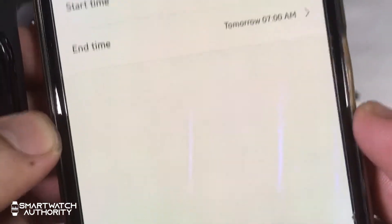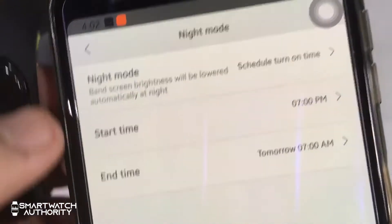Night mode can be set to start at a time you choose, and it will automatically lower the brightness of the screen.